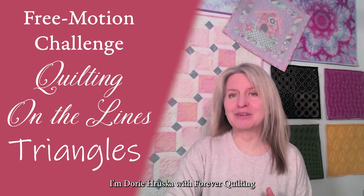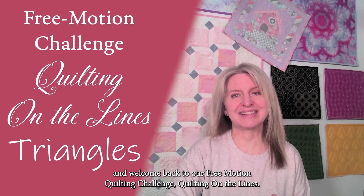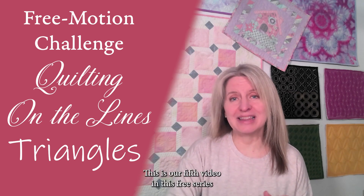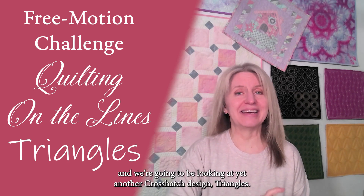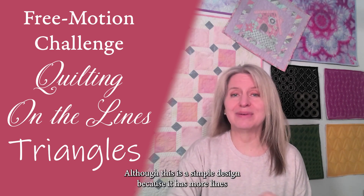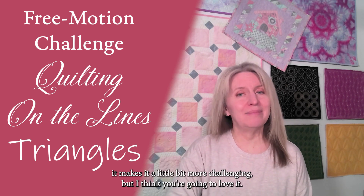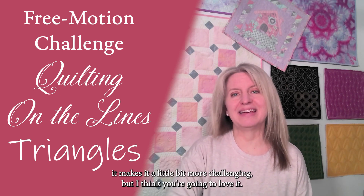Hello everyone, I'm Dori Horesco with Forever Quilting and welcome back to our free motion quilting challenge, Quilting on the Lines. This is our fifth video in this free series and we're going to be looking at yet another crosshatch design: Triangles. Although this is a simple design, because it has more lines crossing over each other at a certain point, it makes it a little bit more challenging, but I think you're going to love it.